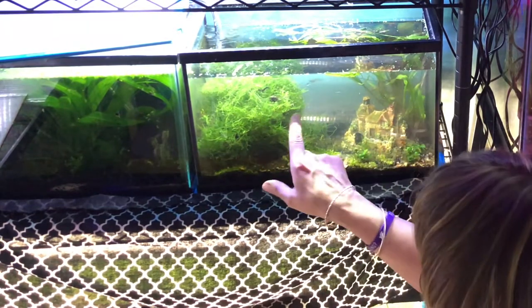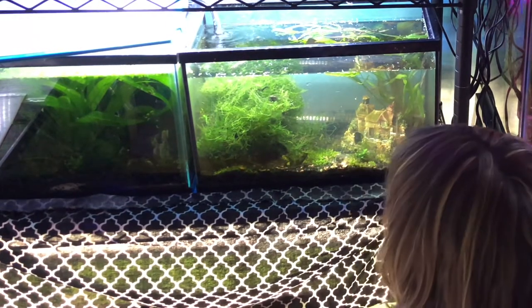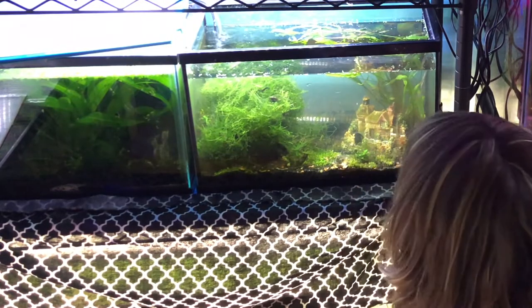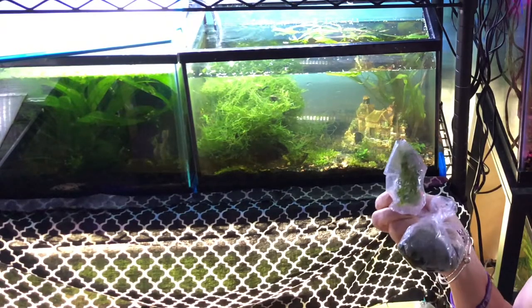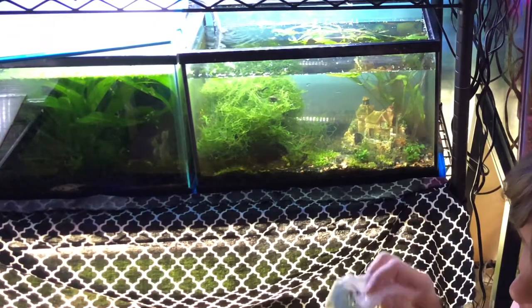I just did a water change, so it's a little murky — it'll settle down. I was going to let it settle down first, but like I said, I'm not sure how long they've been in the bag or how long they've been in route. Now for my plants — I want to find a tank that doesn't have any duckweed or the riccia.